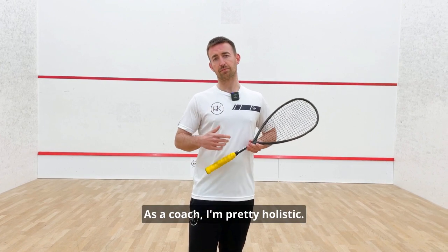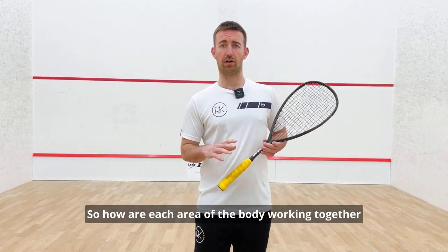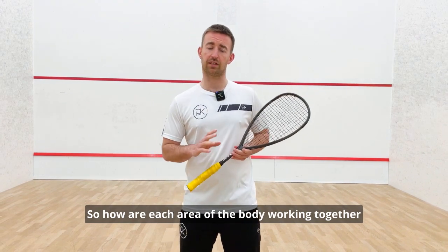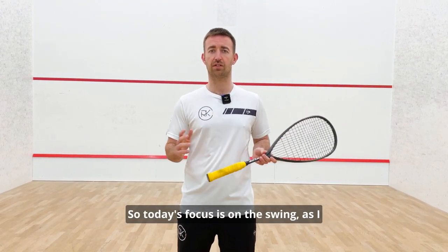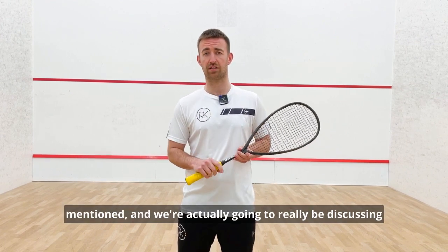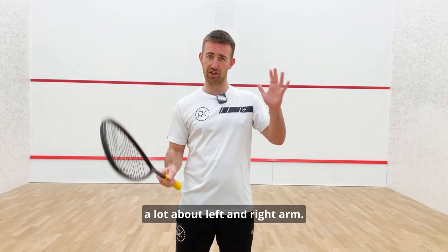As a coach I'm pretty holistic — I look at the body as a whole, so how each area of the body works together to achieve success. Today's focus is on the swing, and we're going to be discussing a lot about the left and right arm.